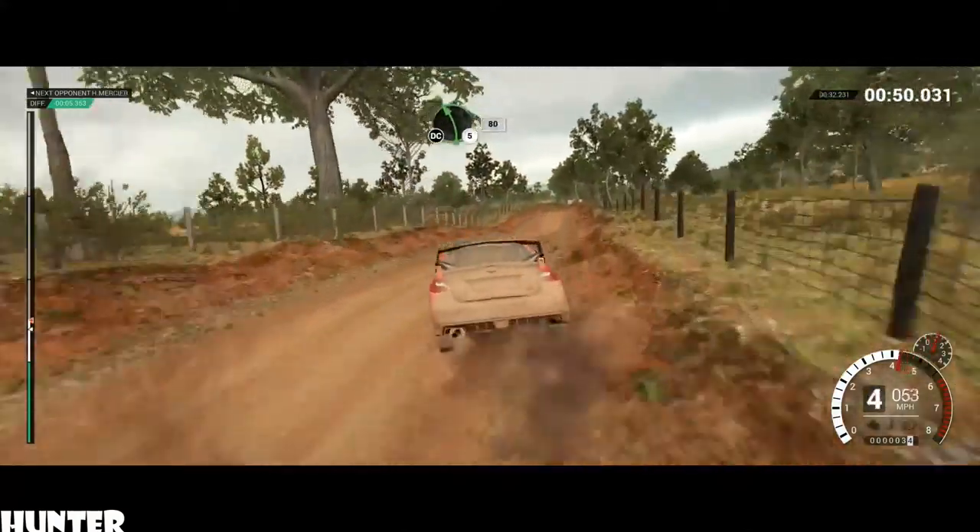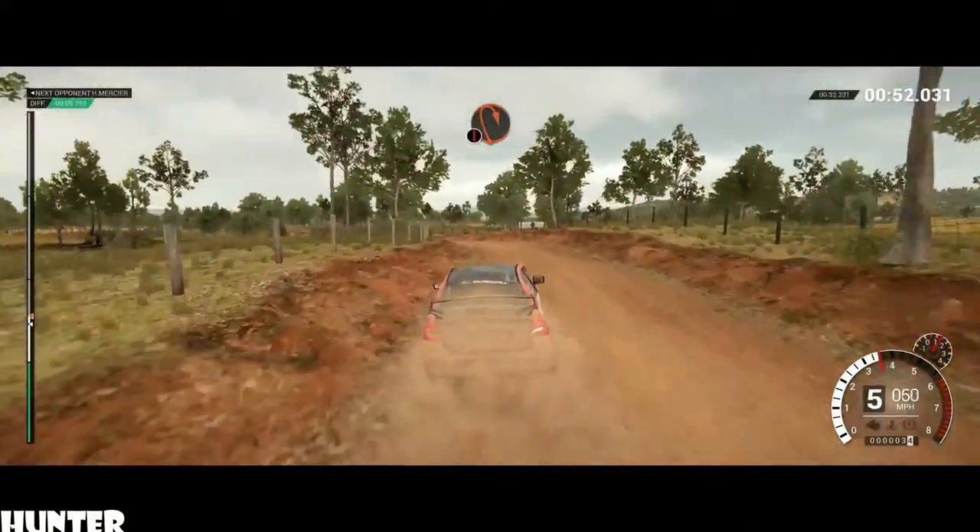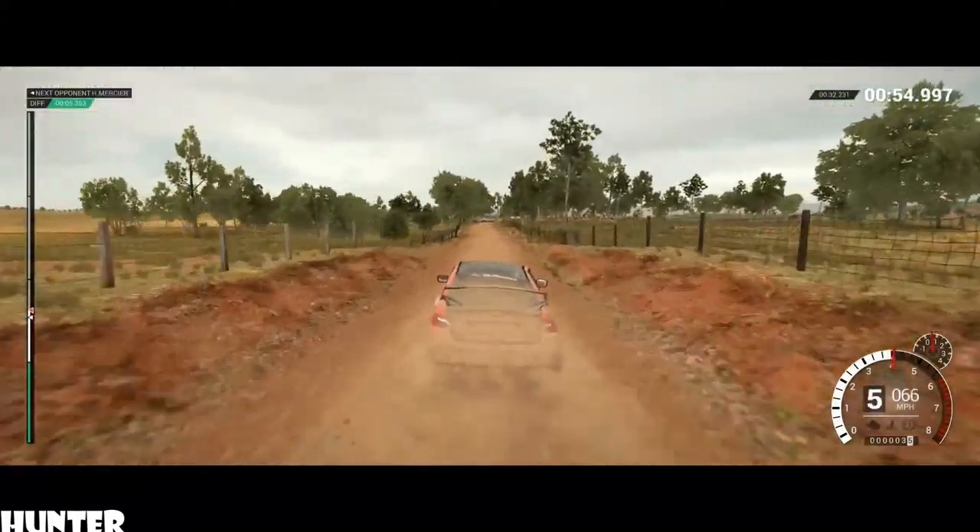Don't cut, 80, through dip, left 5, long. Don't cut, 80, caution. Braking, bump, turn, hairpin right.